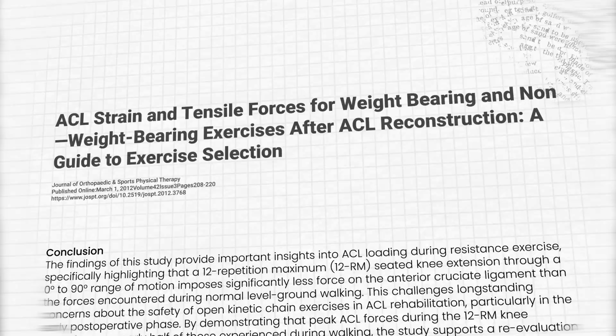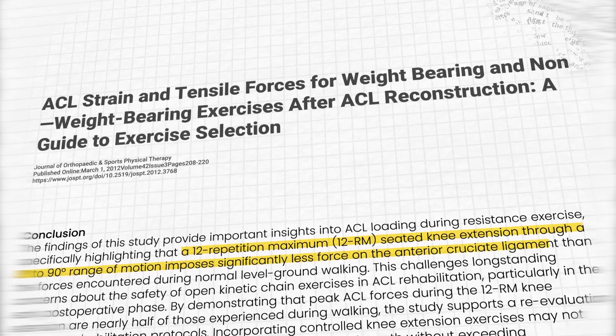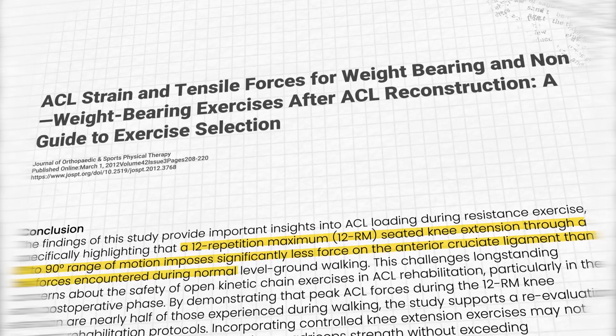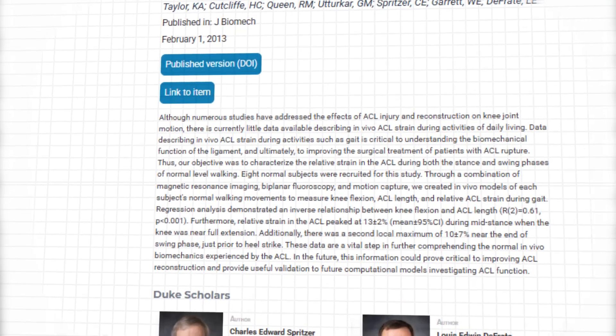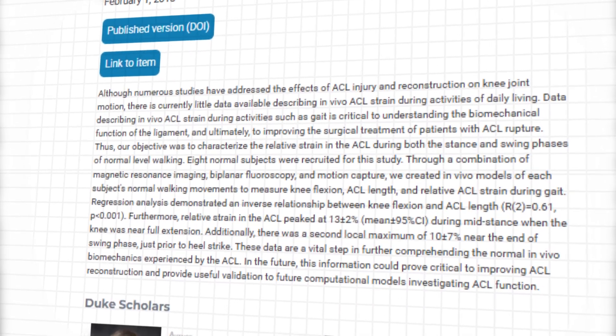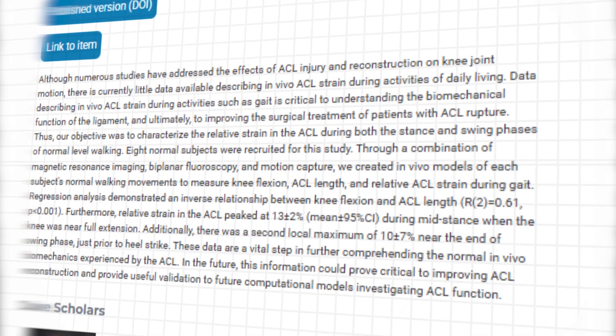A 2012 study by Escamilla and colleagues looked at forces on the ACL with common movements and exercises. What they found might surprise you. The forces placed on the ACL during a 12-rep maximum knee extension from zero to 90 degrees was less than walking. Other studies measuring ACL strain values show about 4% strain with knee extensions compared to 13% strain on the ACL with each step of walking — that's two to three times more.